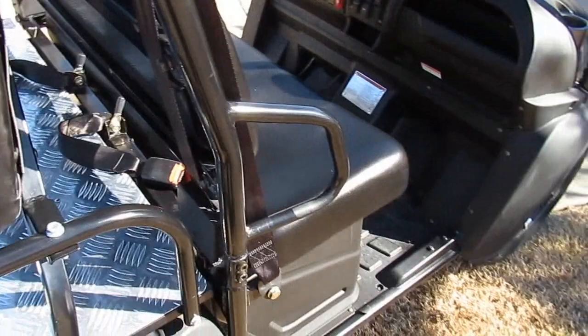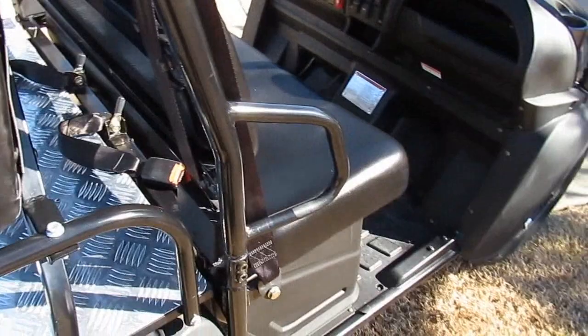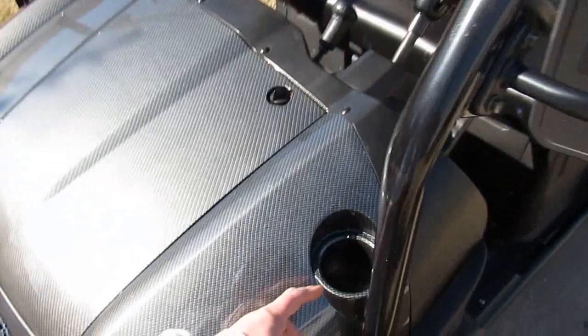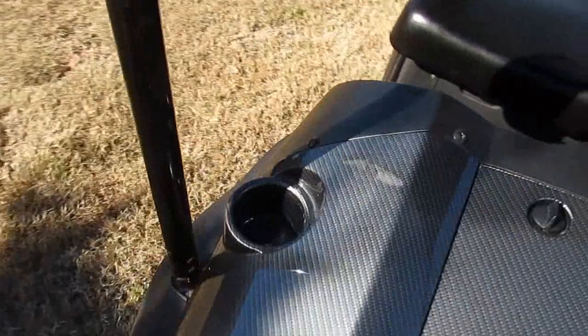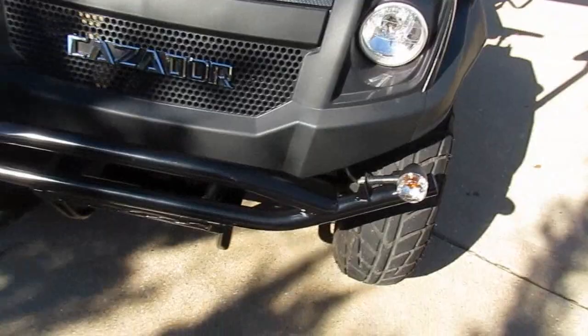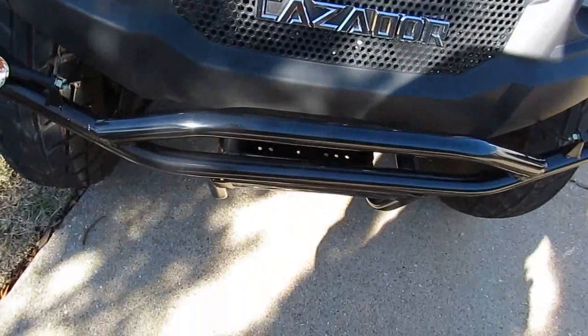We've got a roll cage. I don't know that it's the best, but I believe it's not the worst either. If this thing were ever to lay over sideways, I'd rather have it than not — it does have a sort of high center of gravity, and you can feel that when you take sharp corners. Down here we've got some cup holders that look pretty tiny. I've tried a couple of cups and they seem to work, but with something like a Yeti the weight is all up top, so I'm not sure about cornering.